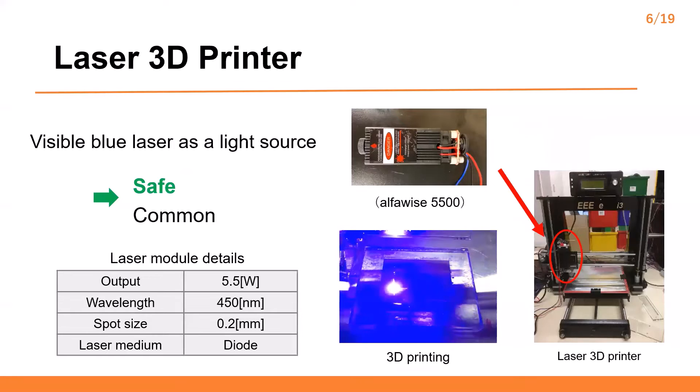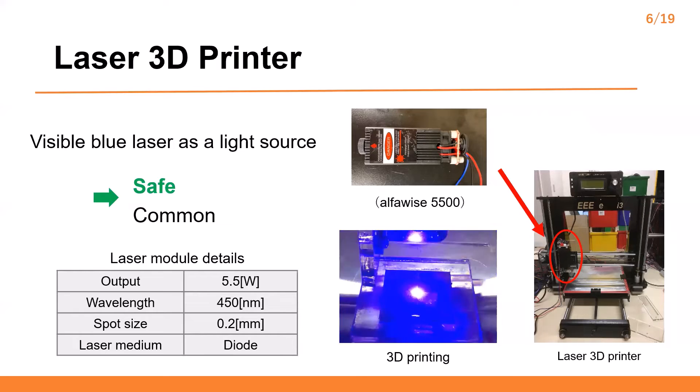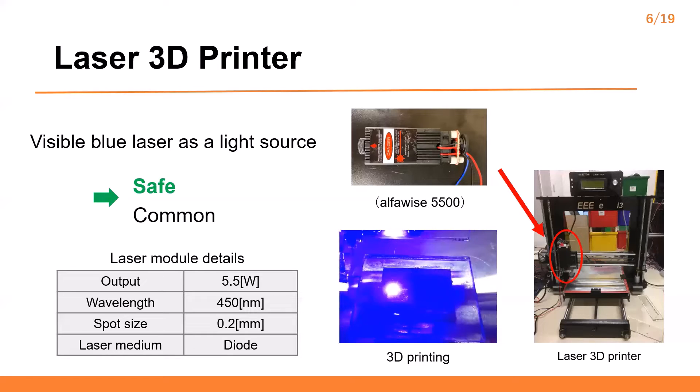The food 3D printer is based on a commercially available 3D printer, G-Tech i3 Pro-B. The extruder unit of the printer is replaced by a blue diode laser. A laser module has a wavelength of 415 nanometers and the maximum output power of 5.5 watts. We select a visible blue laser that is common and safe. The video at the bottom right shows how the 3D printing works. The cylinder shape is 3D printed and the cylinder is composed of one layer.